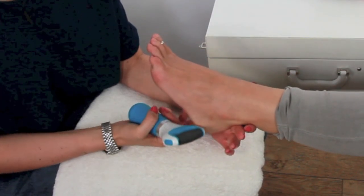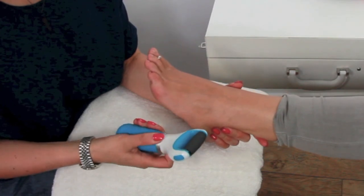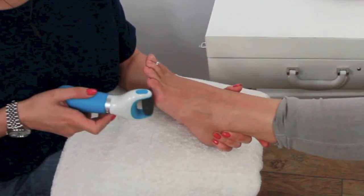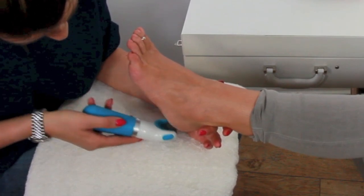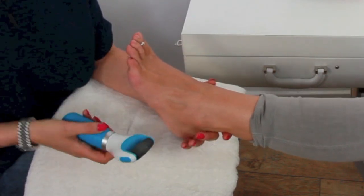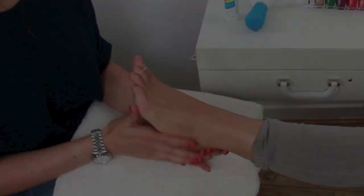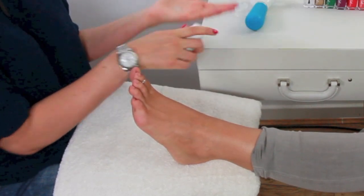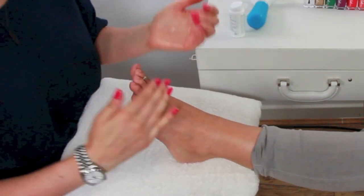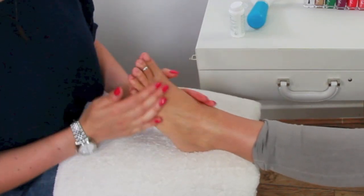I know that I get really, really cracked heels. Stacey's are actually in really good condition. So we're going to turn it on — might tickle, Stace. It's so awesomely easy that it makes you wonder how you managed with the manual foot files before. So now we've buffed away all the hard skin, I'm going to put a little bit of this Velvet Smooth Intense Serum on Stacey's feet — it's going to make them look lovely. Look at that — healthy feet, Stace!